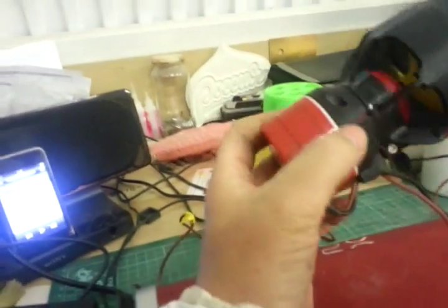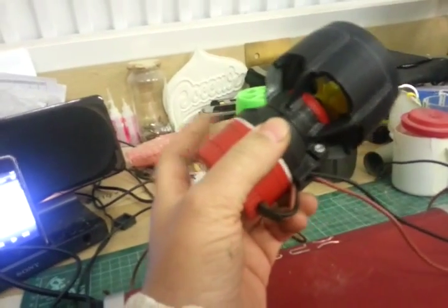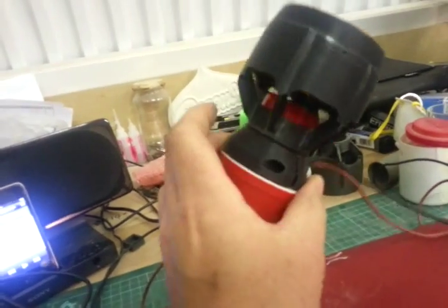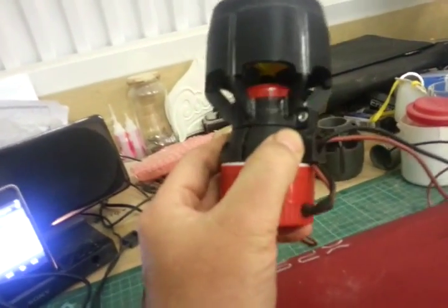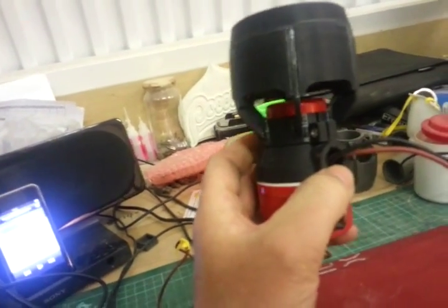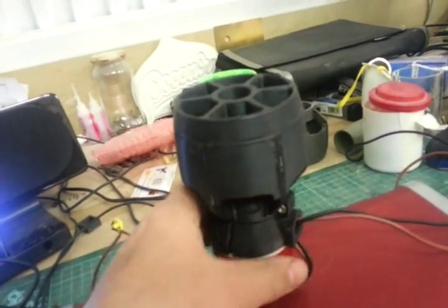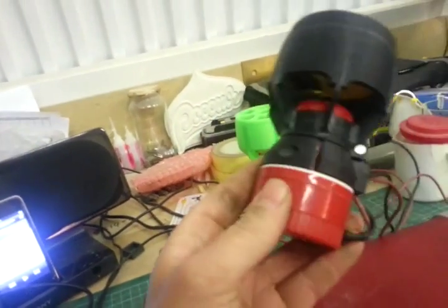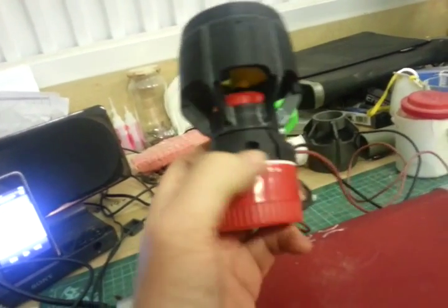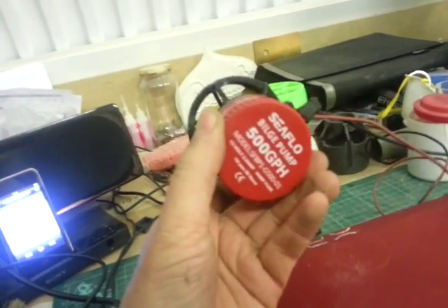This is the actual bracket that holds it to the ROV itself. All of these have been 3D printed in ABS, so it's nice and strong. There's a 12mm carbon fibre tube which comes out of here, and the wire will run down through the tube. A stainless steel bolt goes down through it and clamps again to the bilge pump.